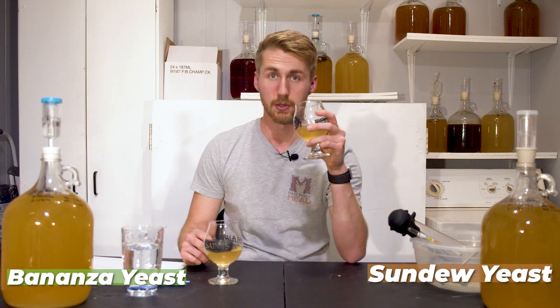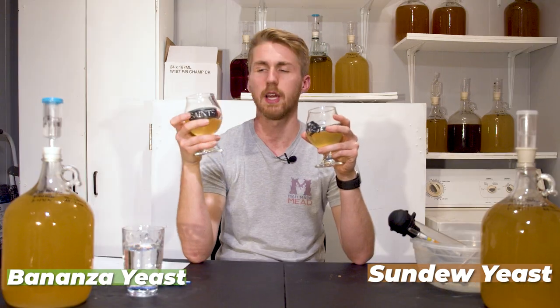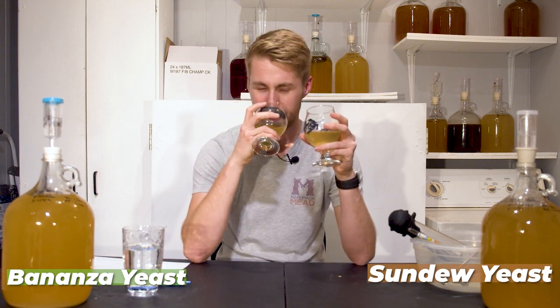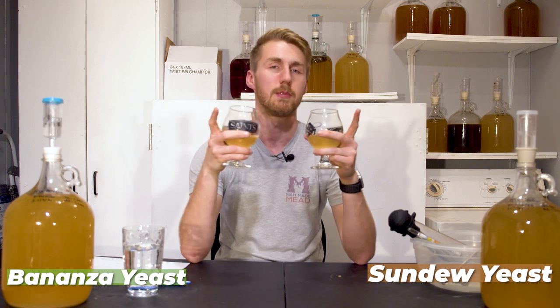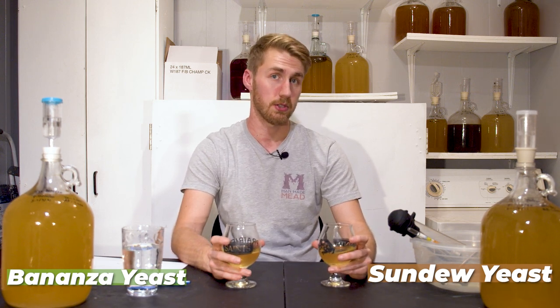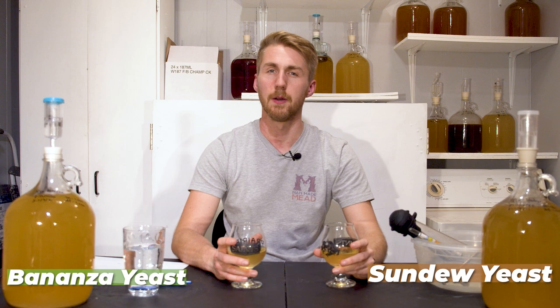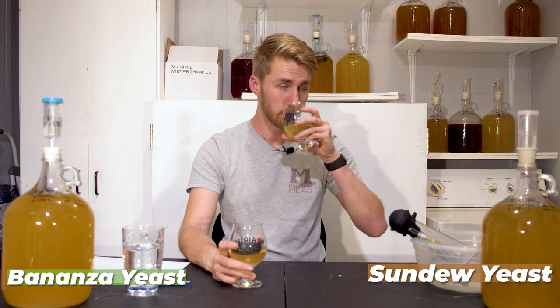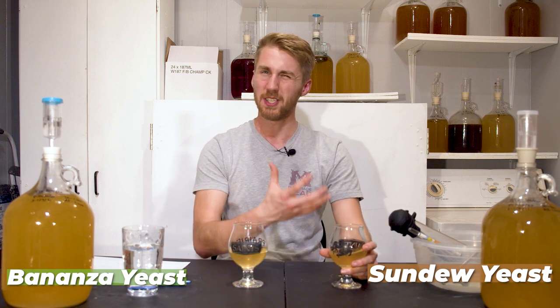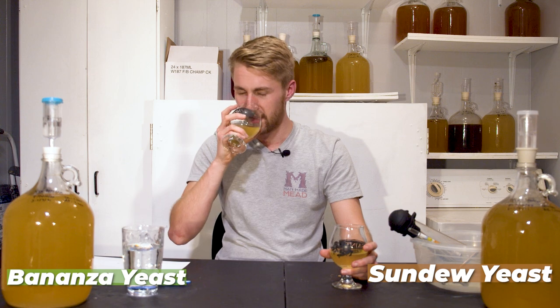Let's get some aroma checks first. The Bonanza has a semi-chocolatey aroma, which is interesting. These yeasts have been genetically modified in a way to produce certain esters, so theoretically we should get banana from the Bonanza and tropical fruit from the Sundew. The Sundew does have a dark tropical note, but I don't get a bright citrusy side — it's a pretty dark aroma with a faint honey character. The Bonanza has that strange chocolatey, roasty aroma that's hard to get past.